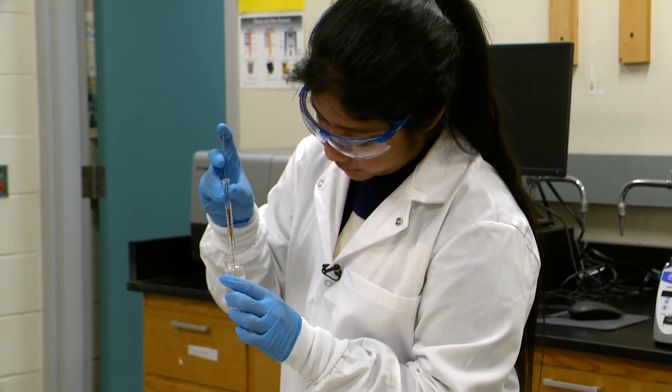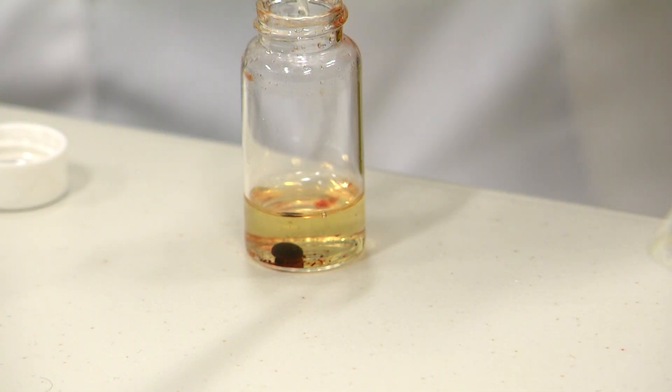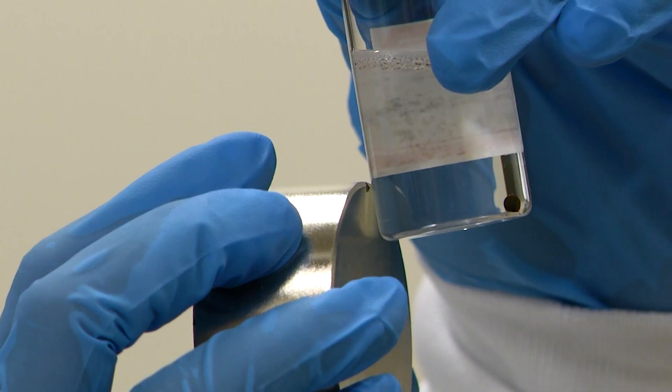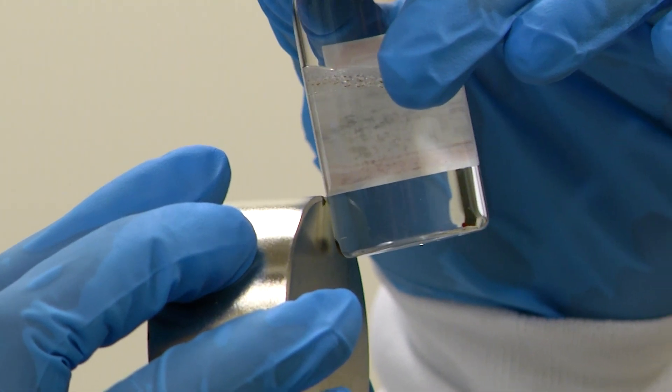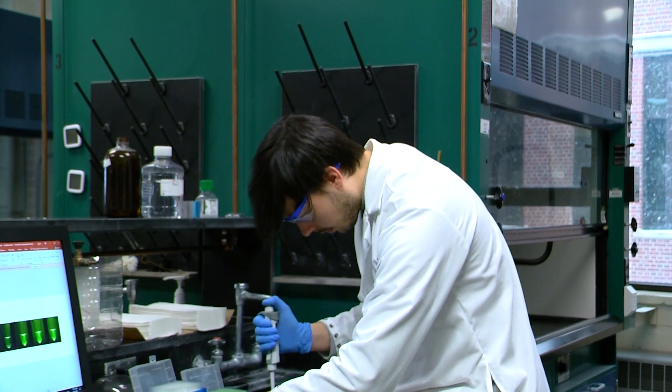We have developed these magnetic ionic liquid materials that can capture bacterial cells or DNA from a sample. As you can see, it gets attracted to the magnet. We then can take this magnetic ionic liquid, elute the cells, and do analysis.